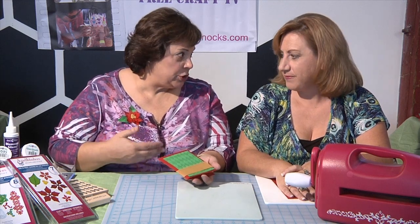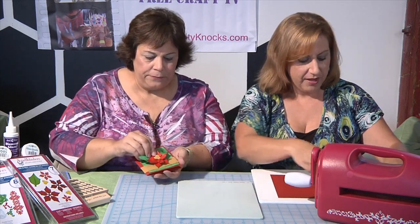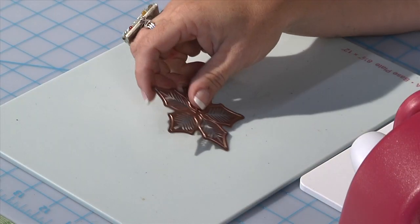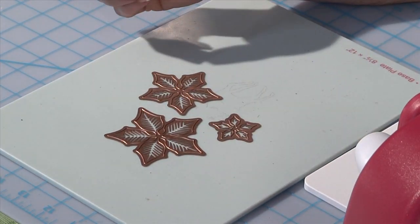So I'd like you to show us how to use the die cut. First we're going to do the flower part of it. We're using the Spellbinders Grand Caliber machine and their dies, and what sets them apart is the intricate details that you get with their dies.